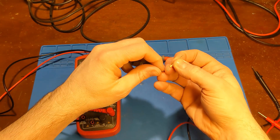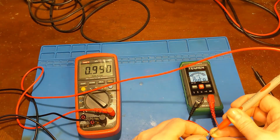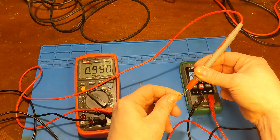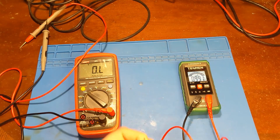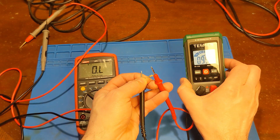1K resistor test. This is what it measures on my old trusty Uni-T: 0.99. And on the test meter: 0.992. Very close agreement.